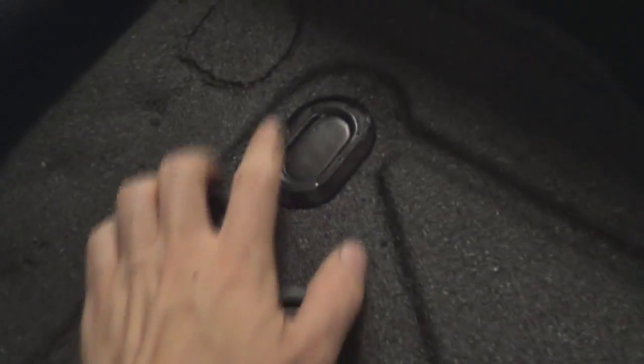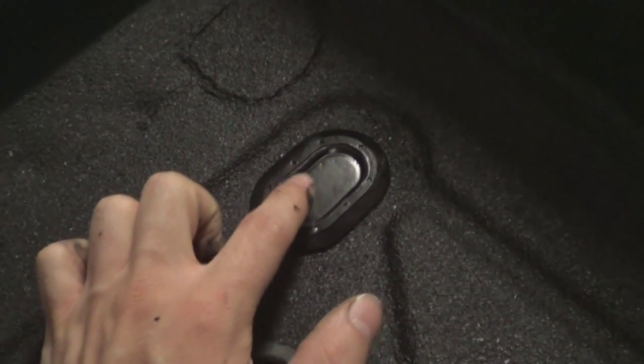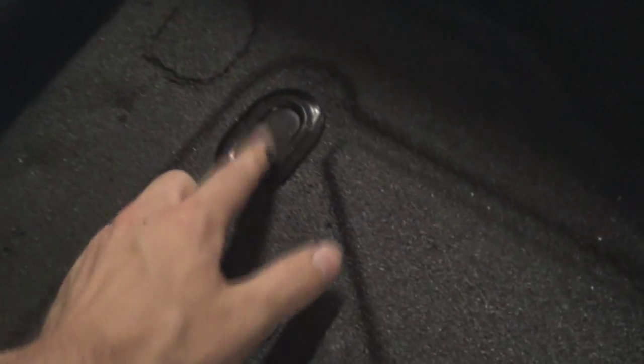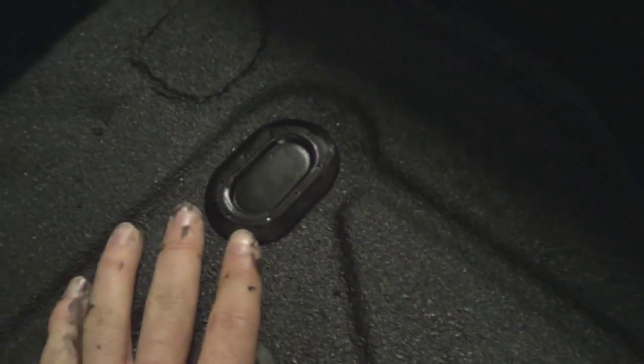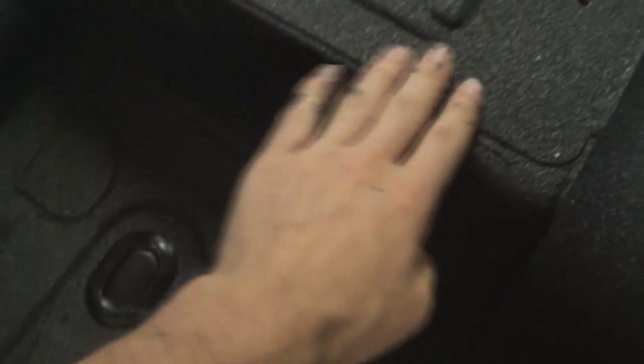I'd probably get the Rust-Oleum again, but only if I had a lot of things to do at once. Another thing I want to note — these replacement floor plugs for Jeep TJ and YJ. I bought these a while back. Someone had glued the originals in, which was awful, so I got replacements. They were silver in the middle, so I sanded them a bit and hit them with two or three coats of Duplicolor. They look good. If I had more truck bed coating to give them the rugged texture, I would, but just being black and even just seamlessly blends in. It looks really good.